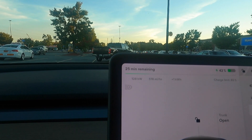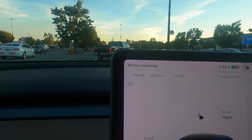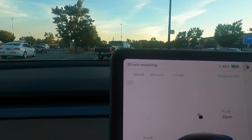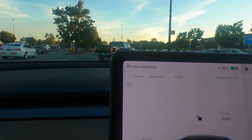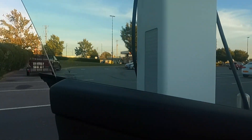25 minutes remaining to get to 80%. It's backing down now a little bit — 126, 125 kilowatts. It's slowly tapering off, but we've already got 1 kilowatt hour delivered.